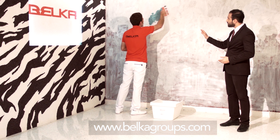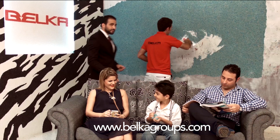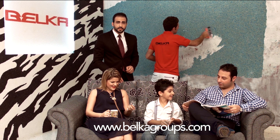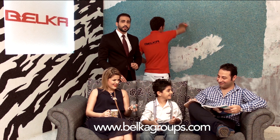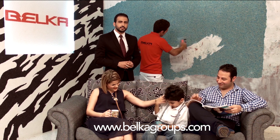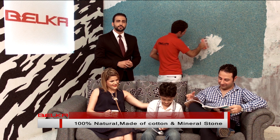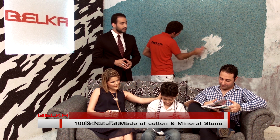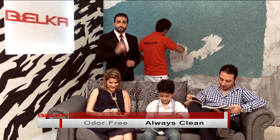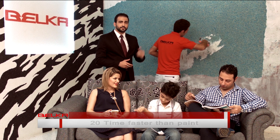You just apply it on the wall and you rub it with a molla. As you see, a normal family is living their normal life and our friend here is applying Belka on the wall. Why is it like that? Because Belka is clean, it's natural, it's 100% cotton, and it's environment-friendly. It doesn't smell, it doesn't fall on the ground, it doesn't absorb dust. And more importantly, it's really fast.